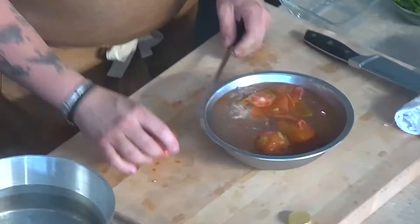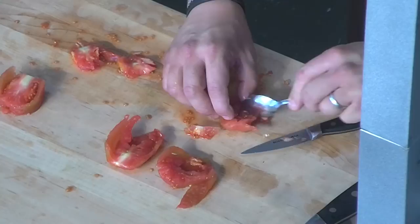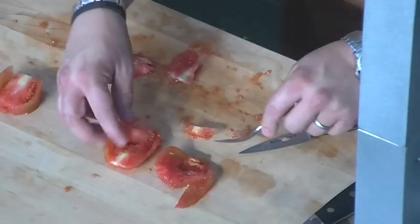We have our tomatoes — we've got enough here. I'm going to cut them in half. Using a spoon to cut out some of that seedy area, then we're going to put them in here again in a nice little bath.